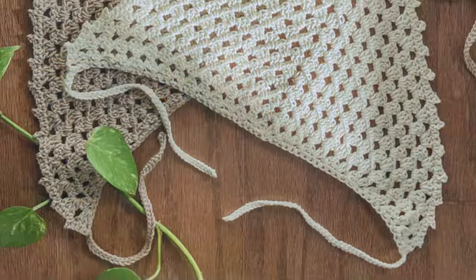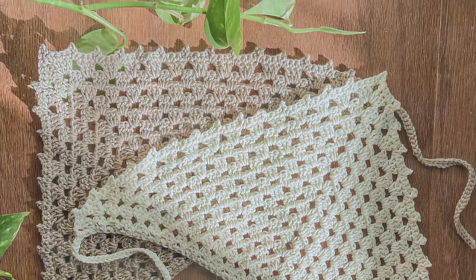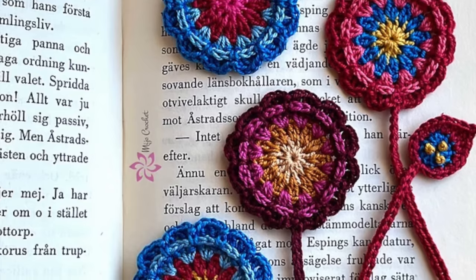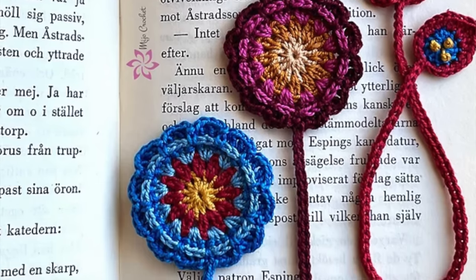Number eleven, need a quick accessory? Crochet up a headband. This chic accessory adds a fashionable element to any outfit. Number twelve, how about a crocheted bookmark? Crocheted bookmarks make for fantastic gifts for those book enthusiasts in your life. You can get quite creative with the crochet stitches and colors you want to use, but try to avoid anything too bumpy.